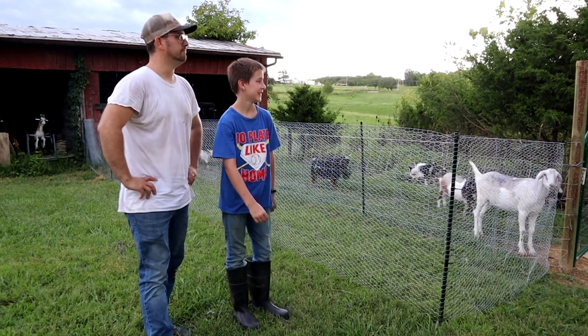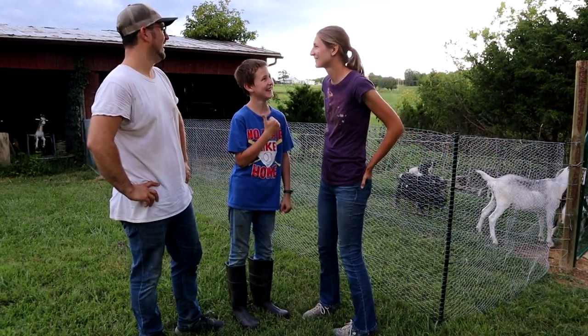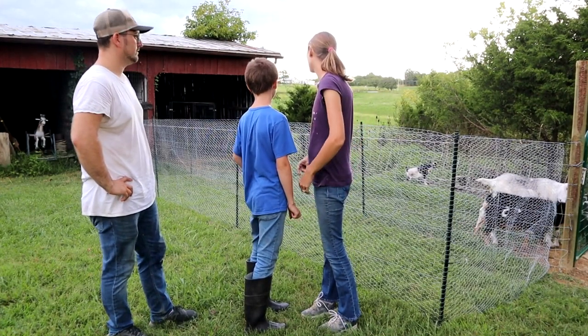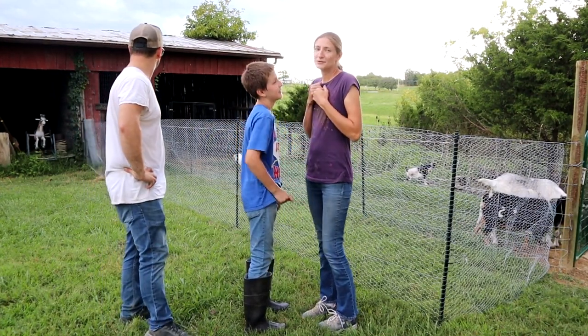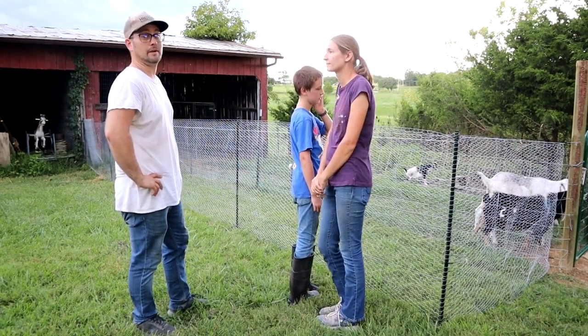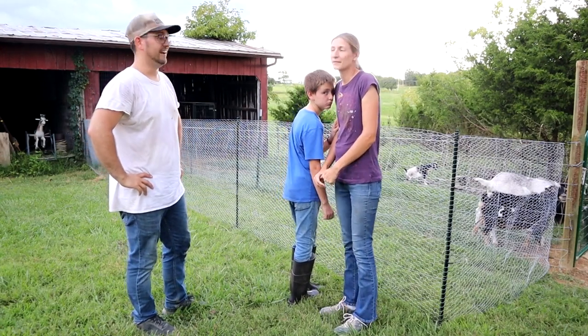Hey look, it's mom! Oh my gosh, they're gonna be so happy. I'm so happy, I'm so excited. With the weather coming in — I'm gonna have to turn this camera around so you can actually see what I'm seeing — it's nuts.